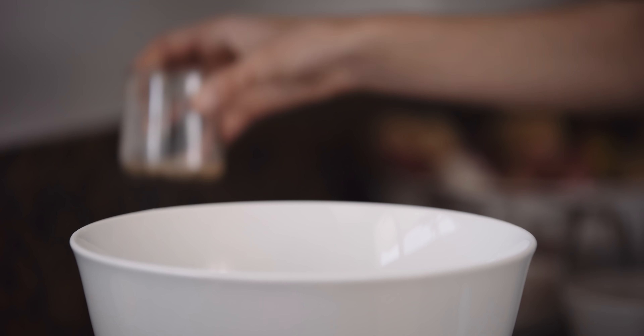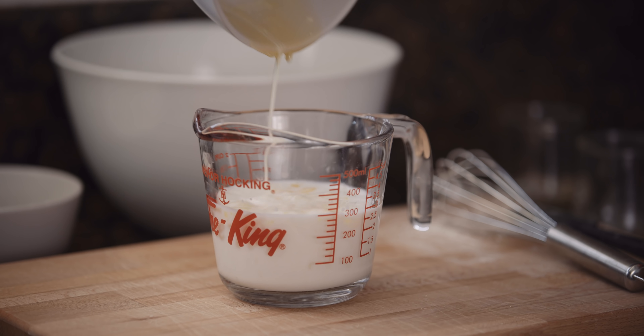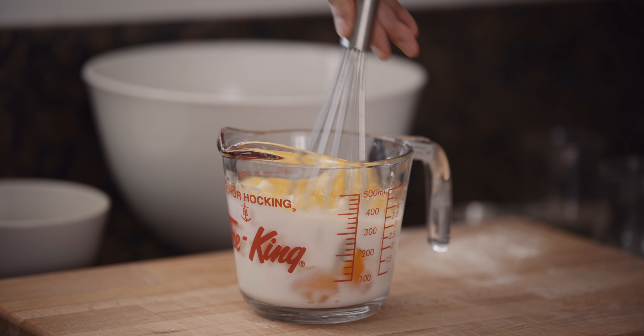Once the tangzhong is chilled, it's time to make the dough. I've got three cups of flour in here. You really should use bread flour, but because of the quarantine I'm using all-purpose — I think it should be fine. I'm gonna add a quarter cup of sugar, a tablespoon of yeast, and one teaspoon of salt, and whisk it all together.